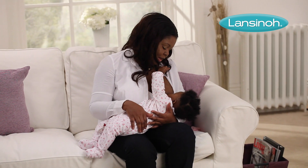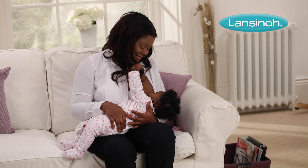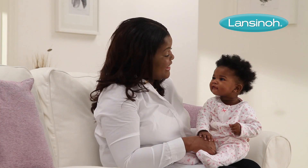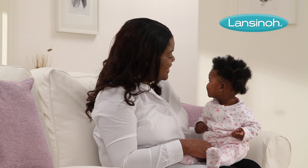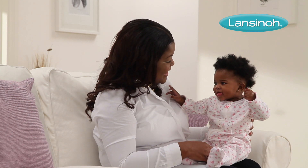Ideal for mums who express regularly, the single electric breast pump is easy to assemble and comfortable to use. It has two separate phases which mimic baby's natural sucking pattern, helping you maximise milk production.